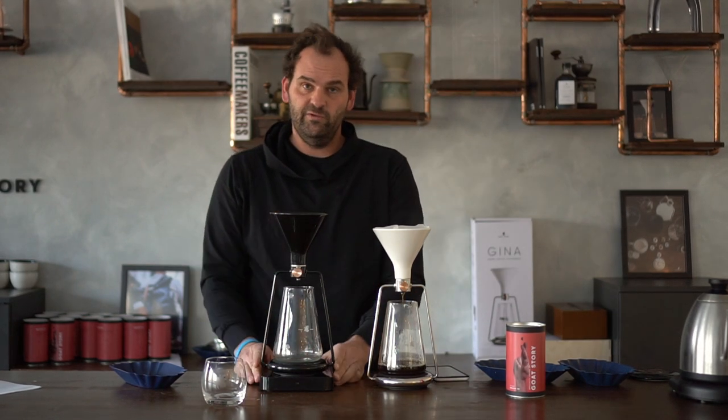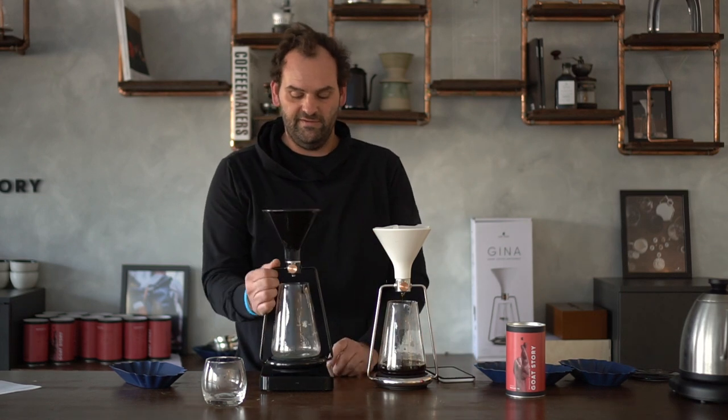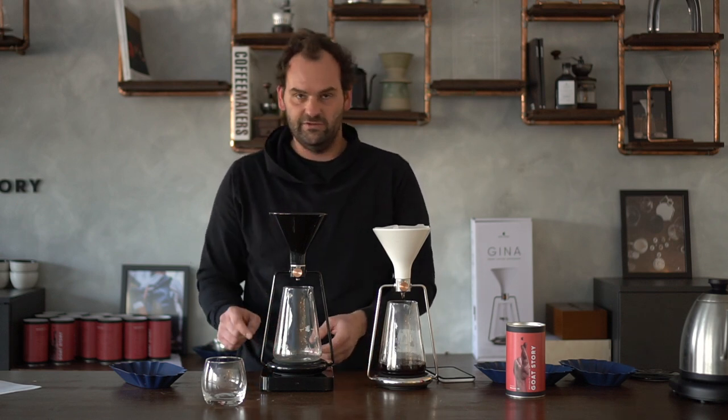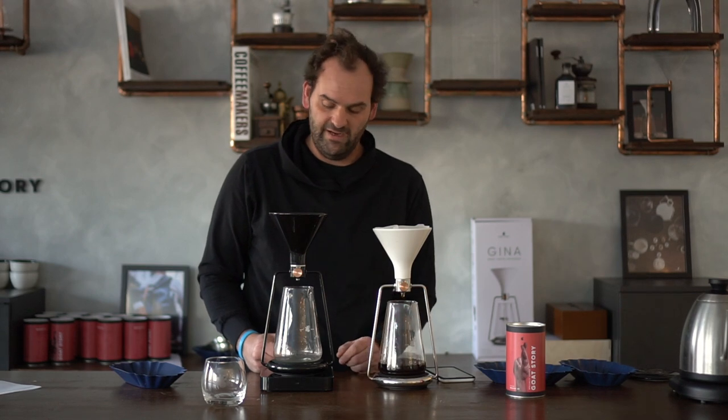If you were using GINA Basic, you wouldn't be using the app — logically, if it has no electronics it can't connect to an app. So what you would need to do is fire up your scale. It's good to have a precision scale that reacts really quickly. You would prepare coffee the same way as with GINA Smart, but you need to check the weight on the scale, weigh the coffee, set the scale to zero again, and then add the amount of water — plus you'd need a separate timer, which coffee shops usually already have.